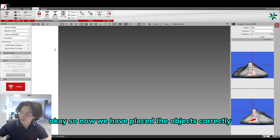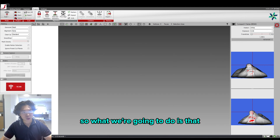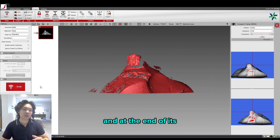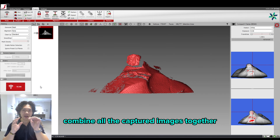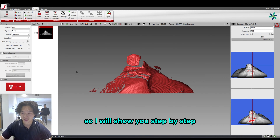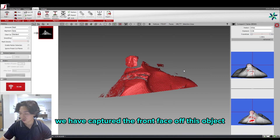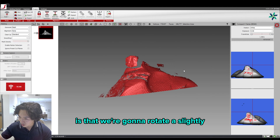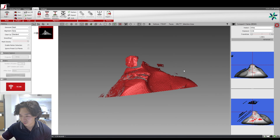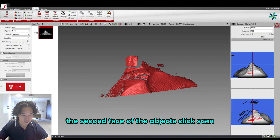Now we have placed the objects correctly on our setup, it is well lit, and we can start scanning. What we're going to do is take multiple scans surrounding the object, and at the end combine all the captured images together into one 3D object. For example, we've captured the front face of this object, and now we're going to rotate it slightly — as you see on the viewfinder on the right side — to capture the second face.